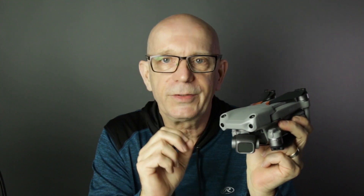Those top two are also obstacle avoidance sensors, so that when the drone is in forward flight and angled like that, it can have a look forward. But arguably the biggest difference between this and the Mavic Air 2 is this camera.